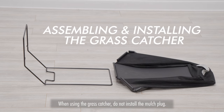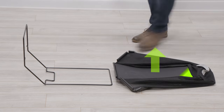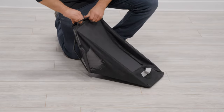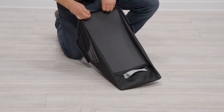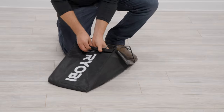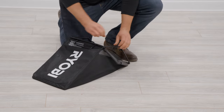Assembling and installing the grass catcher. The handle on the frame should be facing down and the bag should have the vinyl side facing up. Slide the bag onto the frame and pull the clips over the frame rails. Make sure you leave the frame handle outside the bag and the bag seams are located at the frame's edges.